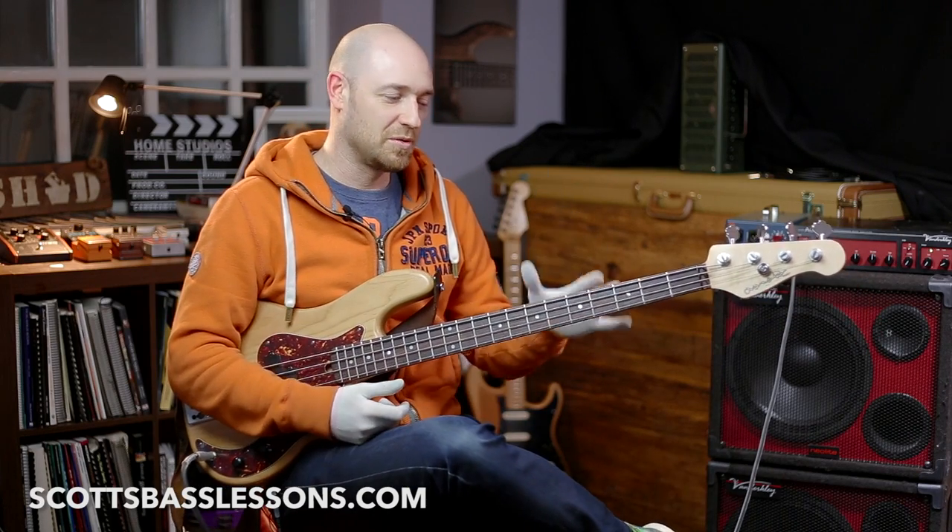Hey guys, how's it going? Today I want to talk about the one finger per fret thing. I'm in contact with a lot of students all the time because I run the academy over at Scott's Bass Lessons and we've got thousands of guys enrolled. We also get people submitting videos every week, so I see the most common problems cropping up time and time again. I'm consistently reminding not only beginners but also intermediate and some advanced players that the one finger per fret system was inherited from guitar players.